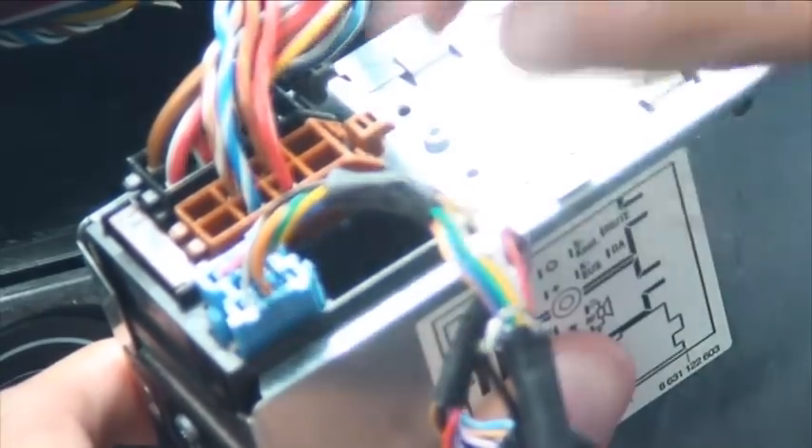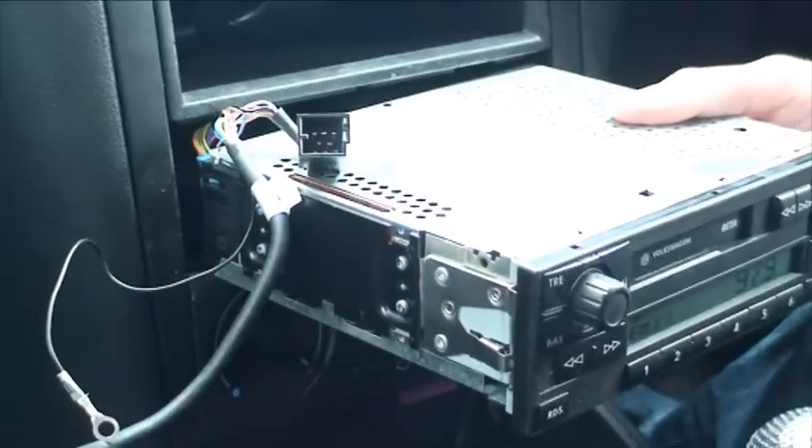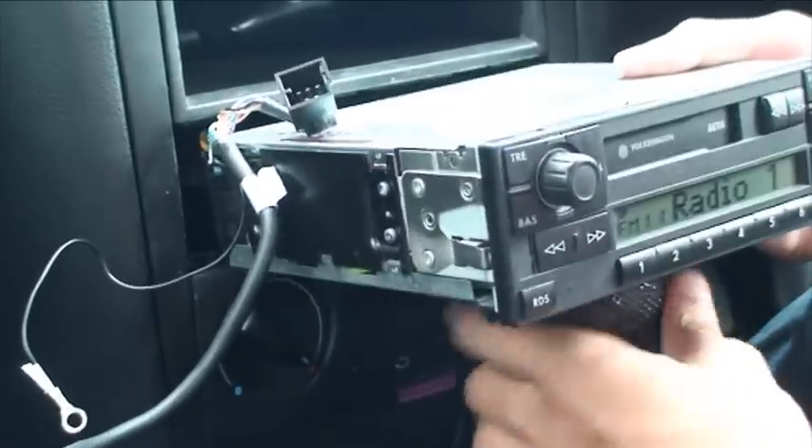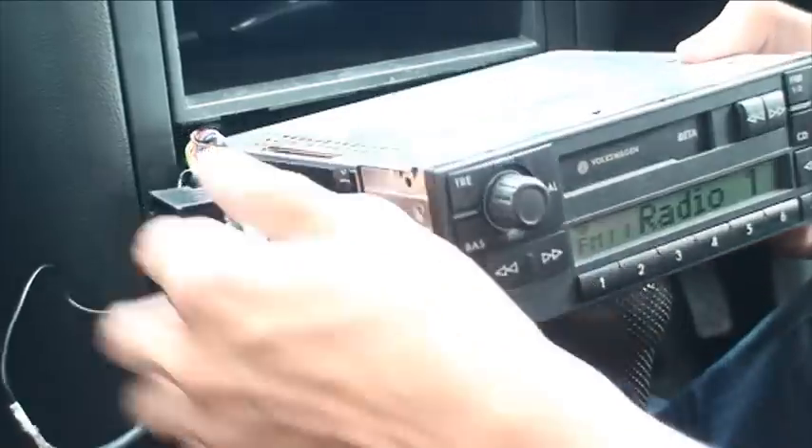So if we now get the connector from the XCarLink and just slot it straight in — it's as easy as that. So that's now getting power. I'm just going to put the aerial back in. And then all we're going to do is just balance that on there — I'm not going to push it all the way in, just to demonstrate it for you.